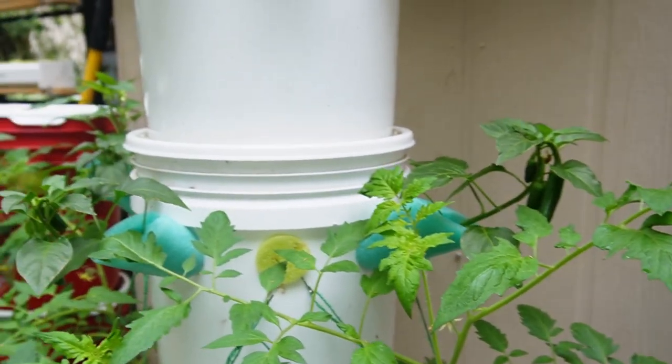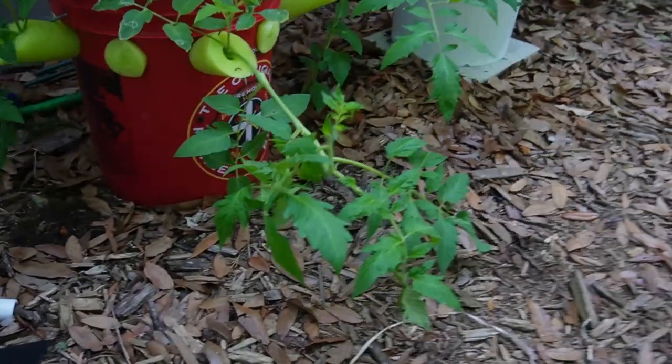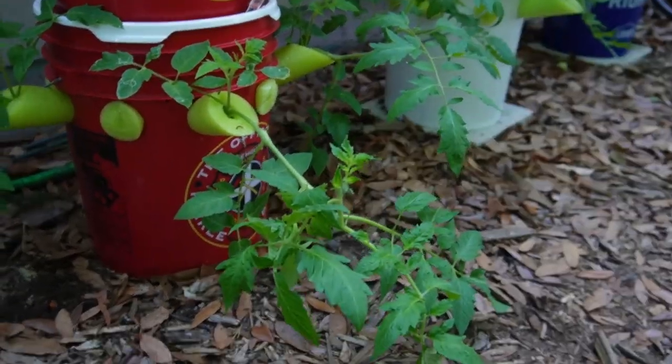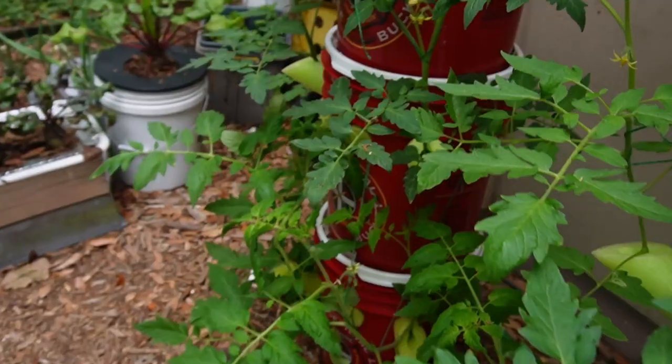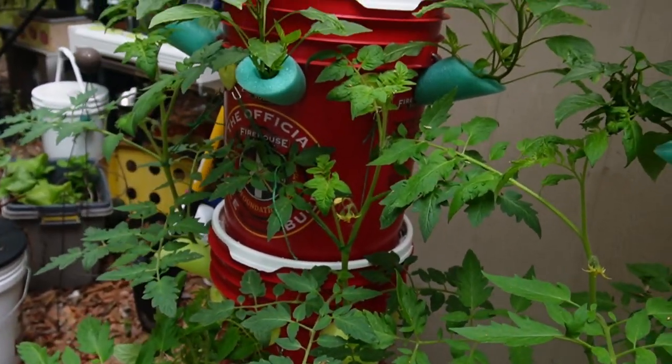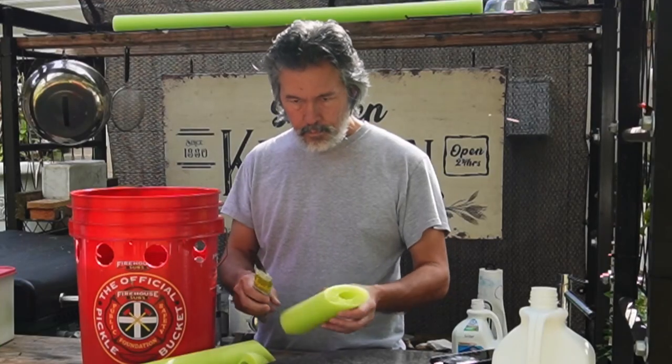We've already got some peppers and basil growing in the hydroponic grow towers, but a lot of people keep asking about the tomatoes and how we're going to support them. So I guess we'll take care of that today. Plus I have a little problem with this guy right here and I need your help.